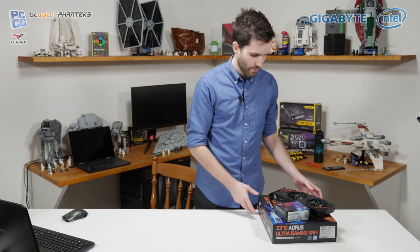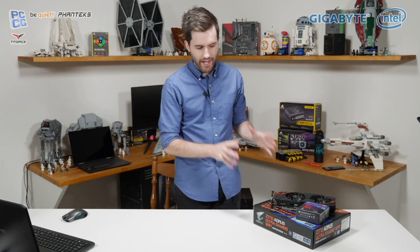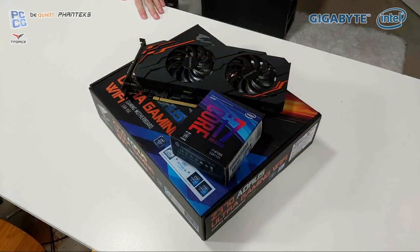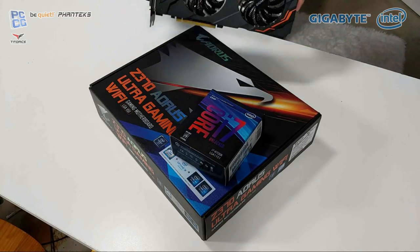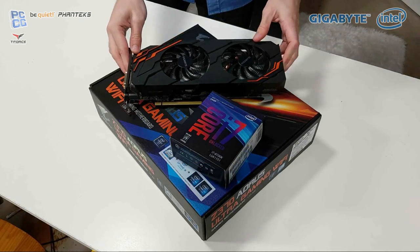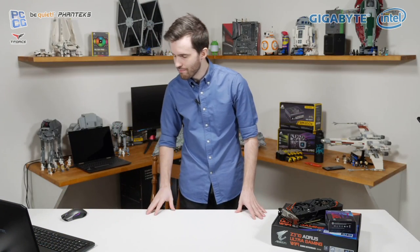Hopefully so far everything's been going fine. Those are the main components we'll be using, and big thanks to Gigabyte and Intel for providing those and helping us out with the stream. We also have a second camera here so we can show off some stuff in more detail — testing out some IP camera stuff with this second stream. Interesting to have two camera angles going on.